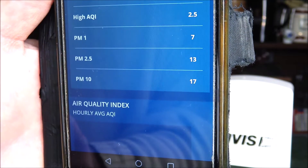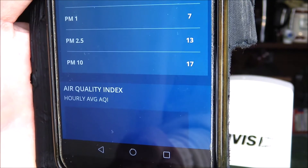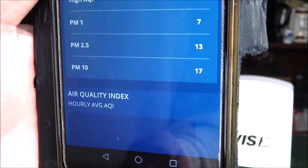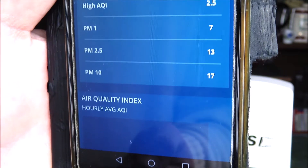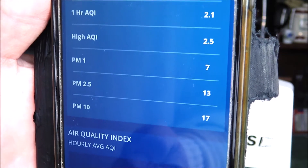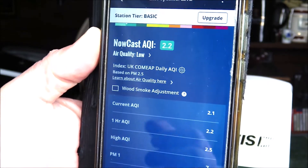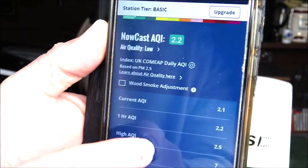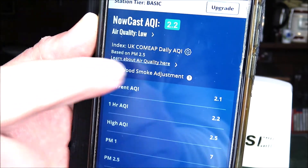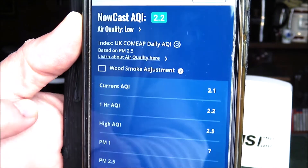The PM readings relate to particle sizes. Small particles from PM1 to PM10 are ones that can be inhaled and penetrate deep into your lungs, even entering the bloodstream. It's quite useful to monitor these to see what the air quality is like around the environment where your sensor is placed. A real positive of the air quality data section in the app is that you can click arrows to find out more about what the air quality index means, and also about the adjustment for wood smoke should that be an issue in your area.